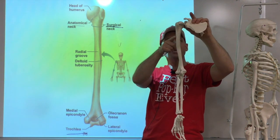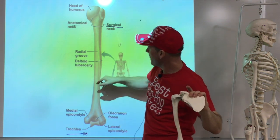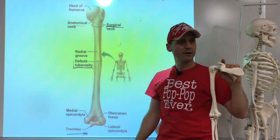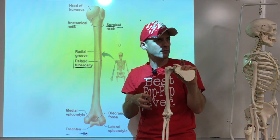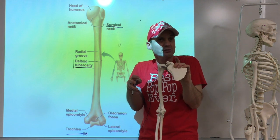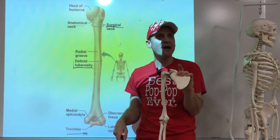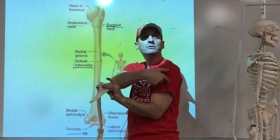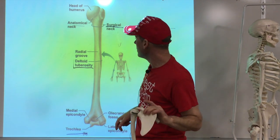Going down the shaft, on the outside midline there's a roughened area called the deltoid tuberosity. Whenever you have roughness on a bone, you have muscles attached — that's how they anchor in using Sharpey's fibers. The deltoid muscle is the outside pocket muscle, which anchors right there.